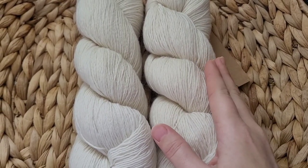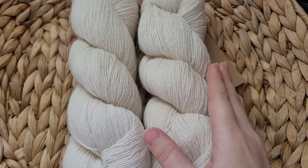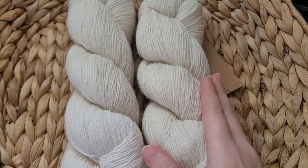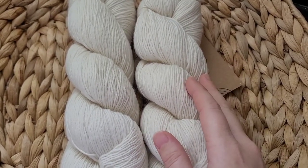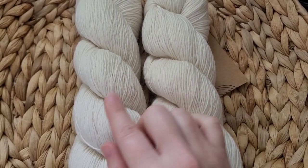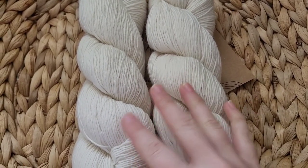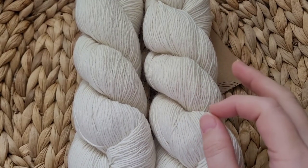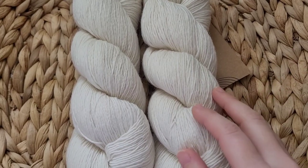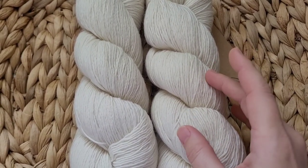Especially if you're trying to achieve those darker colors, you are rinsing and rinsing and rinsing. A girlfriend of mine who also naturally dyes yarn dedicates like one whole day to washing her yarn out. And sometimes even after you think the dye is out, there might still be just a little bit of residue left. So this is definitely not one of those yarns you want to be washing and washing. If you ever see my single plies, more than likely they're probably going to be very light in color.